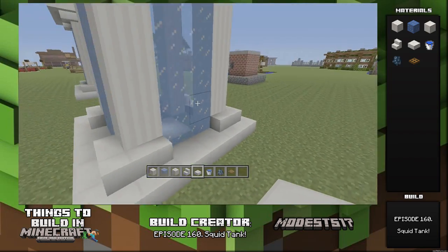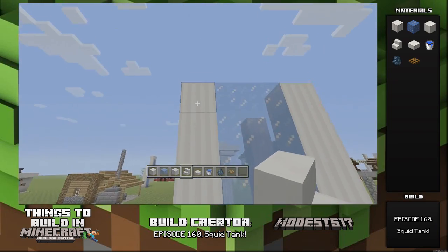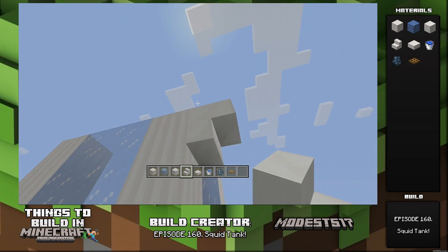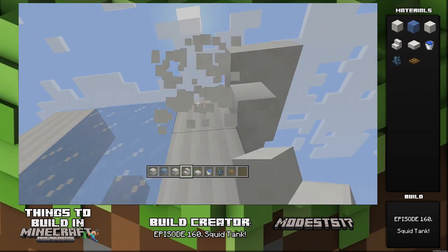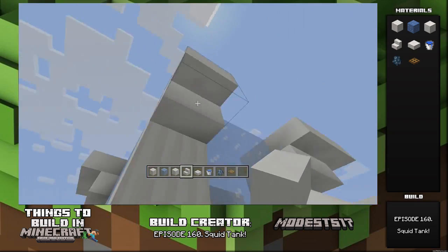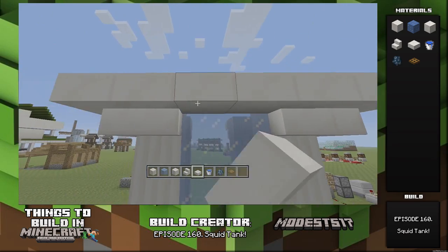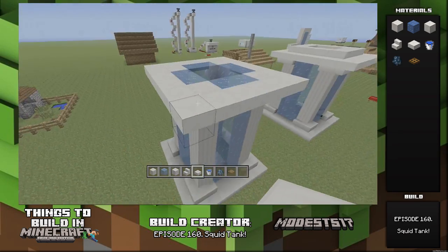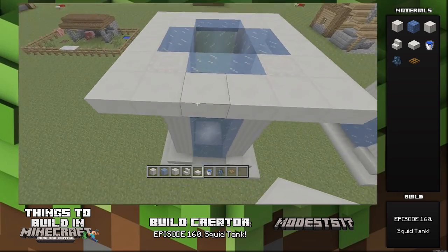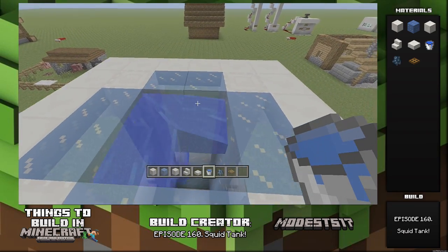Then take some water, put it inside, put a squid inside, and seal off the top. It's a pretty cool build — you could put this in the center of a town, that would look cool. This design is a little big for a house but would look cool outside. The basic premise is: ice blocks, water, a squid — design it and there you go.